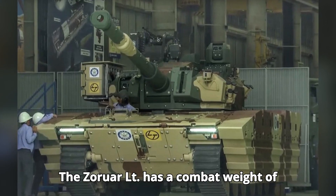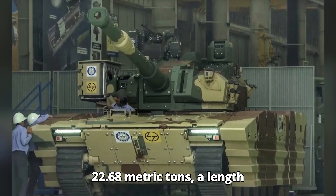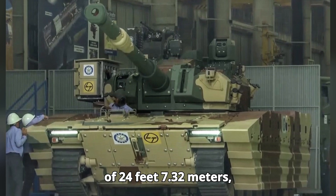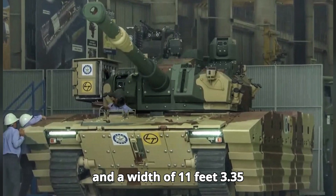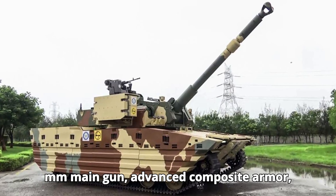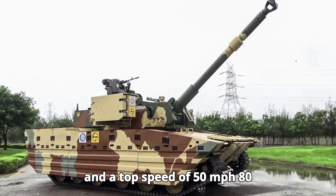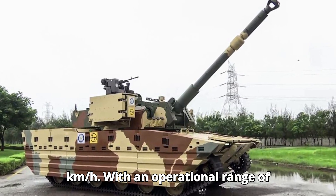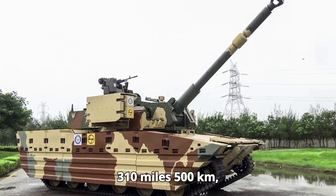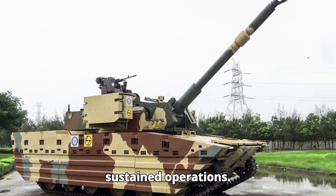The Zorawar LT has a combat weight of approximately 25 tons (22.68 metric tons), a length of 24 feet (7.32 meters), and a width of 11 feet (3.35 meters). It is equipped with a 105mm main gun, advanced composite armor, and a top speed of 50 miles per hour (80 km/h). With an operational range of 310 miles (500 kilometers), this tank is designed for swift and sustained operations.